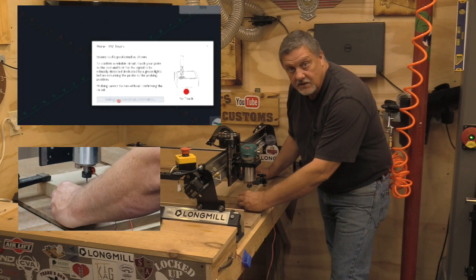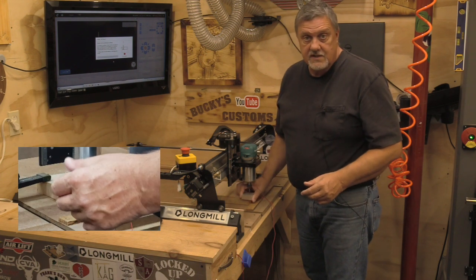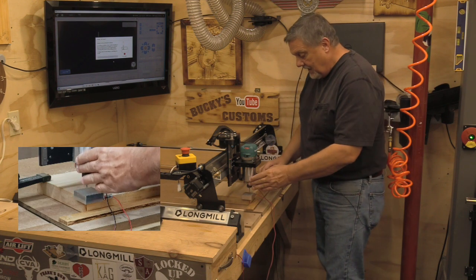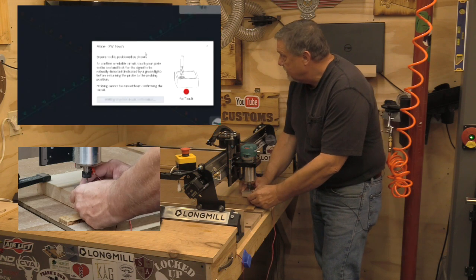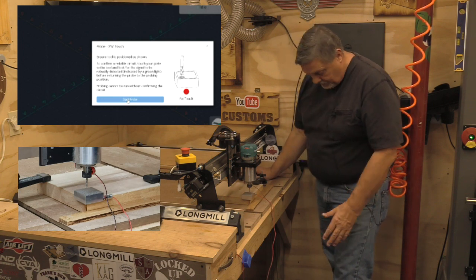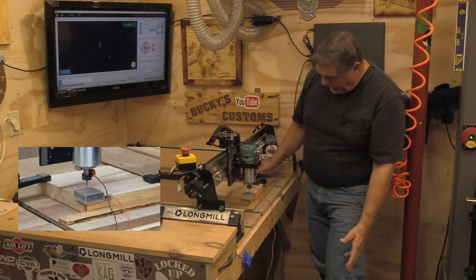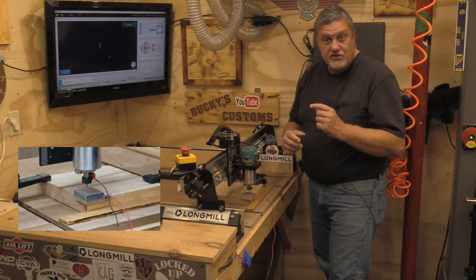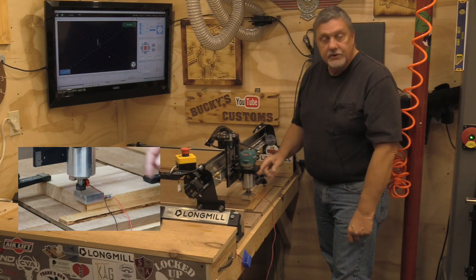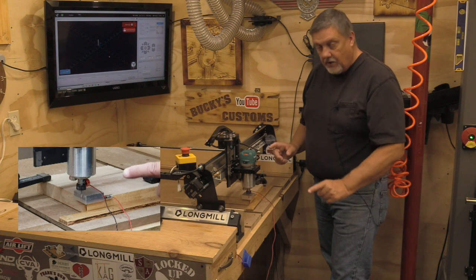You have to make a connection — this is a setting in GSender you can toggle. I choose to require the connection check, because if everything is correct it will let you start and say 'touch detected,' but if something is wrong it won't let you connect. So I hit probe. The first thing it does is the Z — it goes down to the top of the block, lifts up, then goes back down. Then it does your X.